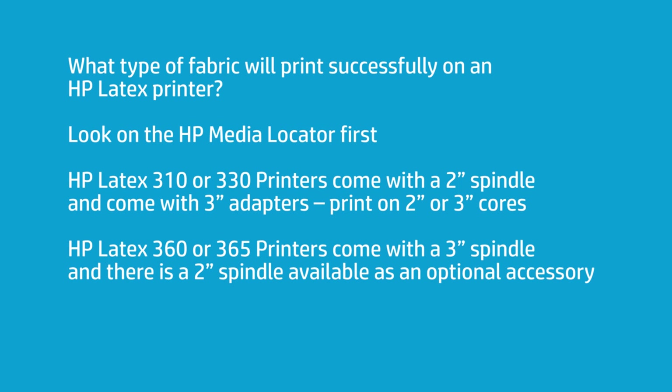There are things I look for in a fabric before I even consider loading it in the printer. The first thing for a latex printer is: is it on a 3-inch core? The smaller printers — the 310 and the 330 — will allow you to print with a 2-inch core, as the core comes that way; it's convertible. You can buy a conversion core for a 360 if you want to run 2-inch cores. But you'll find that most fabric does come on a 3-inch core.